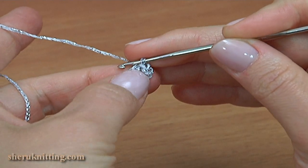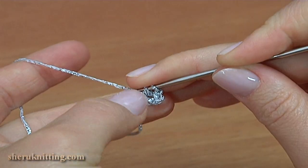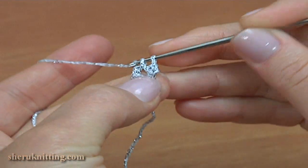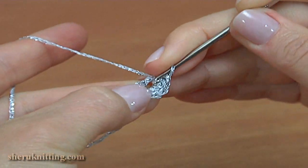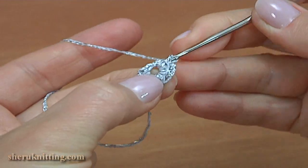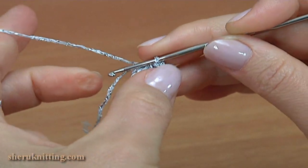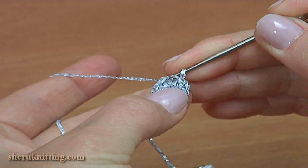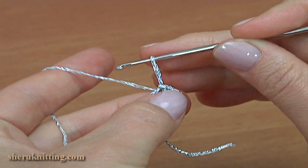Then make 9 single crochet into the ring. Make a chain of 10: 1, 2, 3, 4, 5, 6, 7, 8, 9, 10. We skip the first chain stitch. Insert the hook into the first single crochet by making a slip stitch. Round 1 is made. Pull up the working loop.